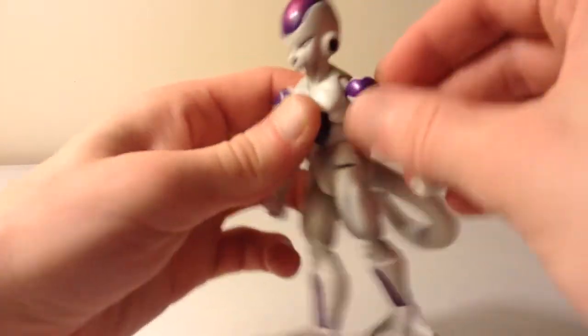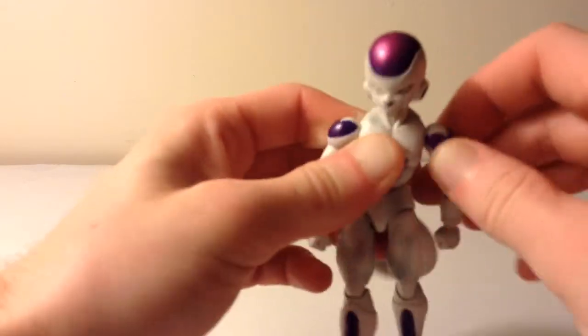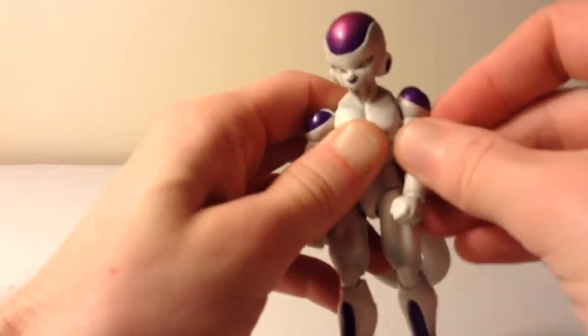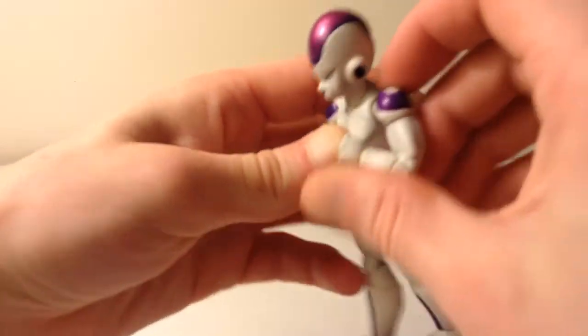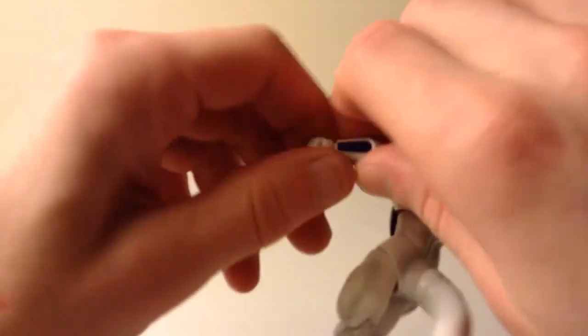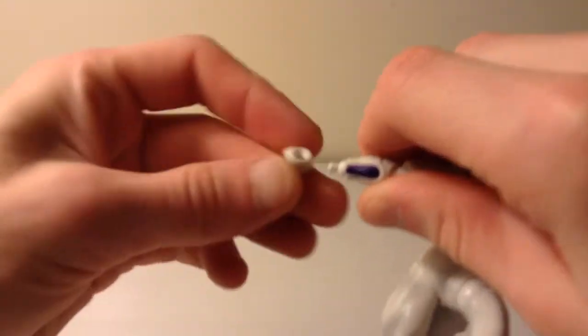His shoulders have the nice armpit joint for a great range of motion. The shoulders go up and down as well. He has the bicep swivel — you can make him do a full 360. He has double-jointed elbows, and then a ball hinge for the wrists as well, so you get great range of motion in the arm.